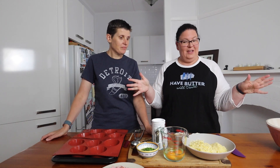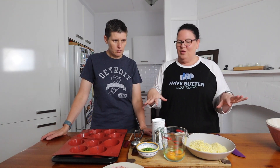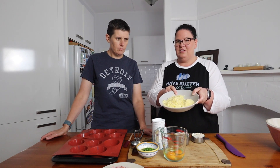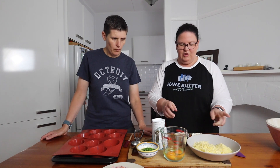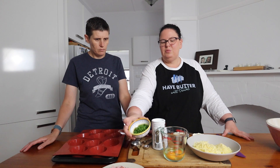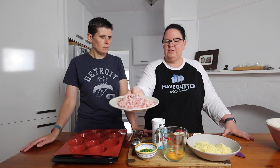Hi everyone! Today we're making ham and cheese muffins — pretty much as it sounds, ham and cheese baked in a muffin tin. We have all our ingredients ready: 50 grams of parmesan cheese, 100 grams of tasty or cheddar cheese, almond flour, sour cream, eggs, chopped chives, baking powder, garlic powder, and ham — sliced leg ham that we've finely diced up.